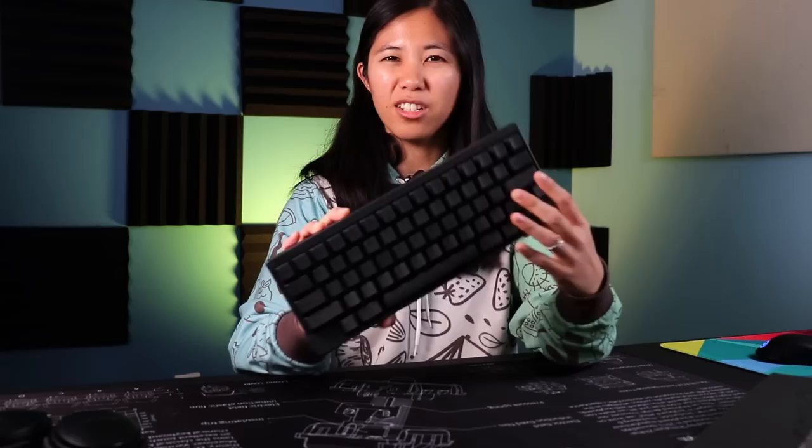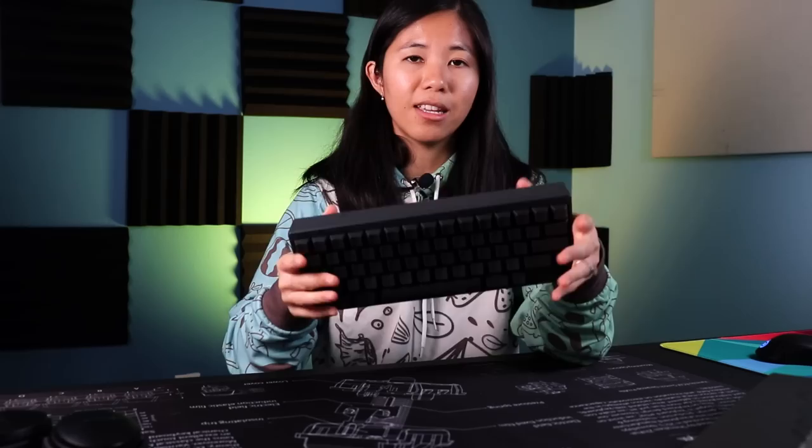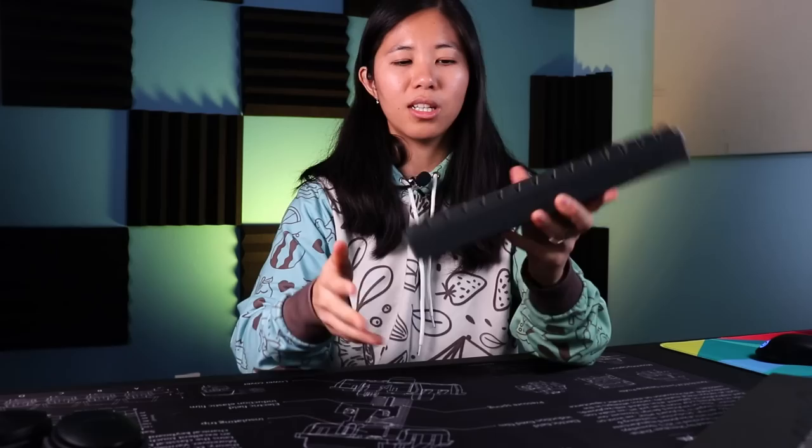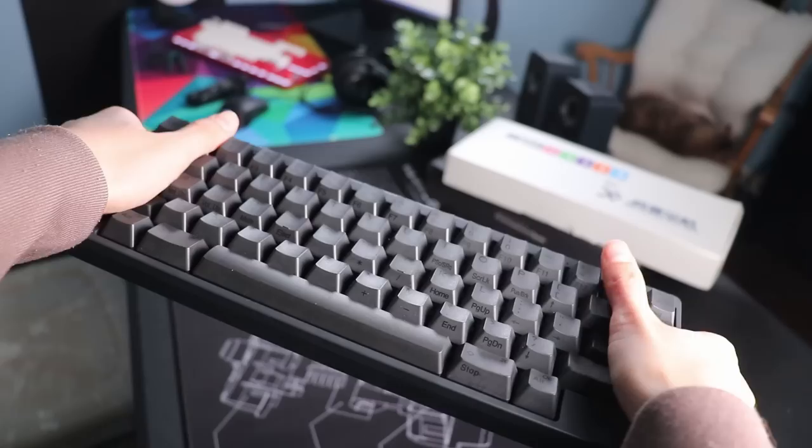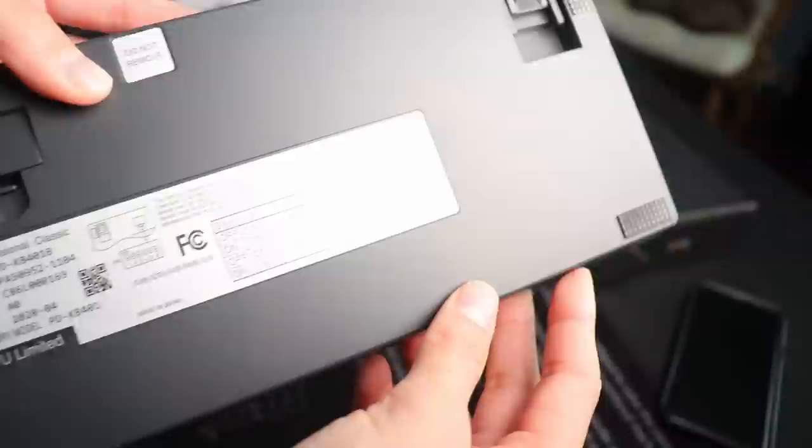Moving on to build quality — this thing weighs just over one pound and is very, very lightweight. The build is all plastic; when I say all plastic I mean all plastic, with no aluminum plate like there usually is. It's really lightweight. I had someone try it who doesn't know anything about keyboards, and they said it felt rattly and loud, like typing on an earthquake. Coming from someone who has no idea what Topre is or how much this costs, it honestly feels flimsy.